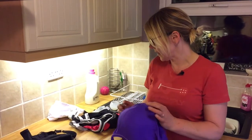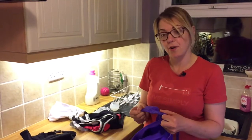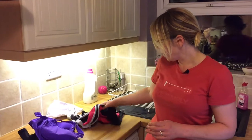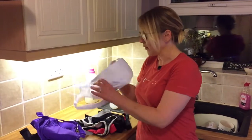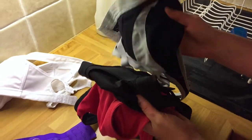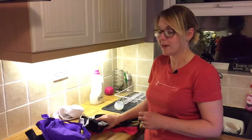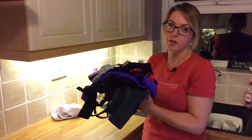So these bras here — there's three that say hand wash only: these two Panache bras and the Freya underwired one. These are the four bras that can be machine washed. This one has already been washed accidentally with some sheets at 40 degrees and it turned out fine. Of the remaining three, two say to use a delicate wash and one says to do it in a laundry bag. So I'm just going to put all six in the washing machine together with some non-bio detergent and see what happens.